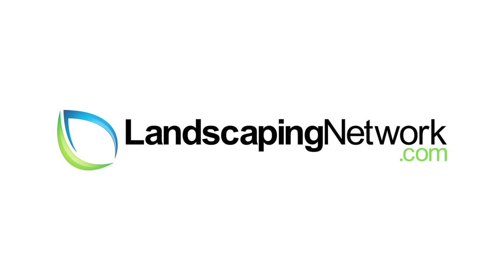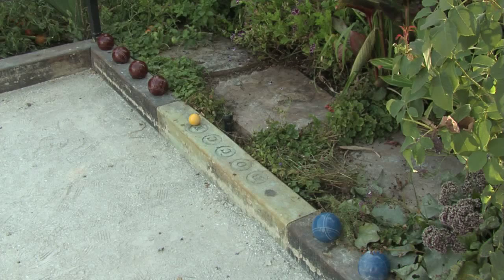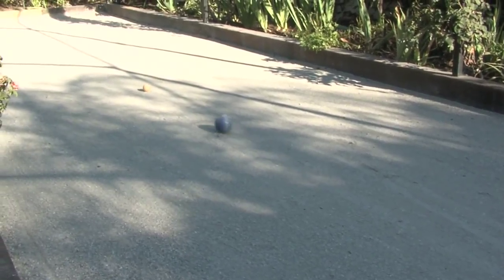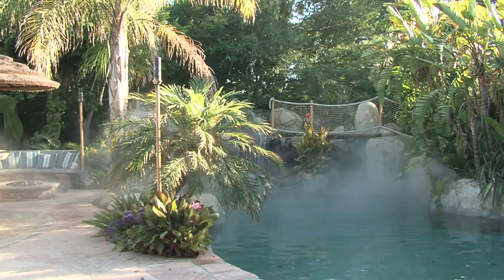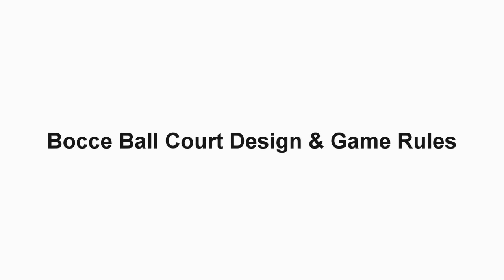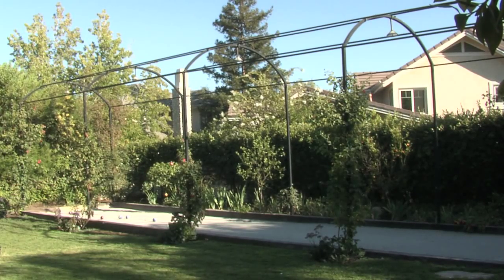Hi, I'm garden artisan Scott Cohen here for LandscapingNetwork.com. One great way to add entertaining value to your backyard, reduce your water use by making your lawn smaller, and add family fun, is to install a bocce court in your own backyard.